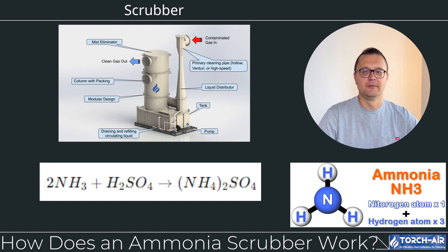Step 3: Gas-liquid reaction. As the ammonia gas comes into contact with the acidic scrubbing liquid, it reacts to form a neutralized compound. For example, when ammonia reacts with sulfuric acid, it forms ammonium sulfate. This reaction not only neutralizes the harmful ammonia gas, but also creates a byproduct — ammonium sulfate — that can sometimes be recovered and used in fertilizers.